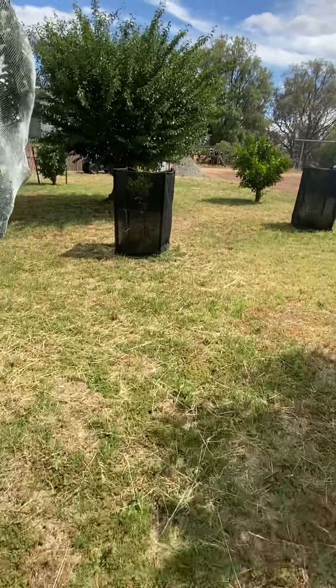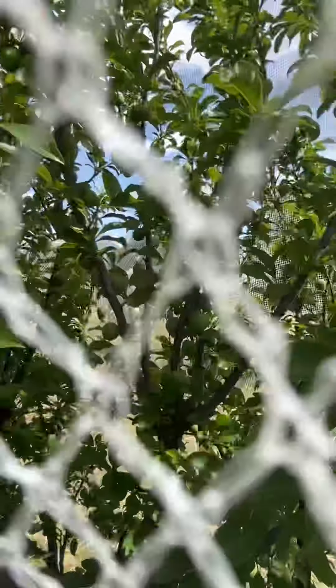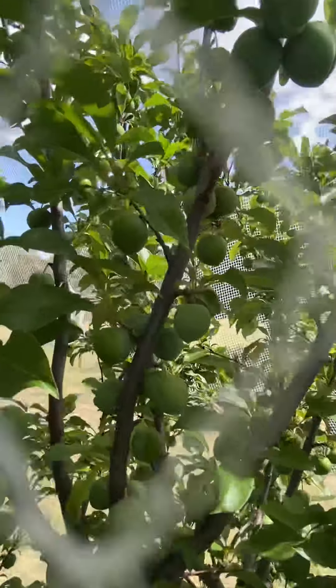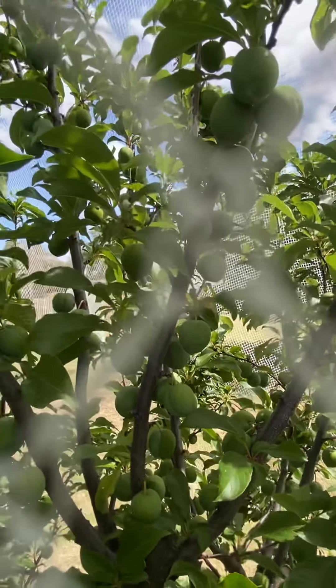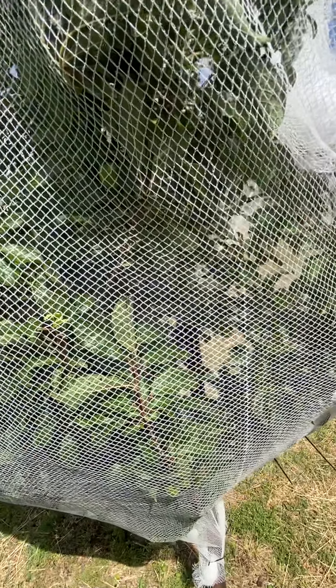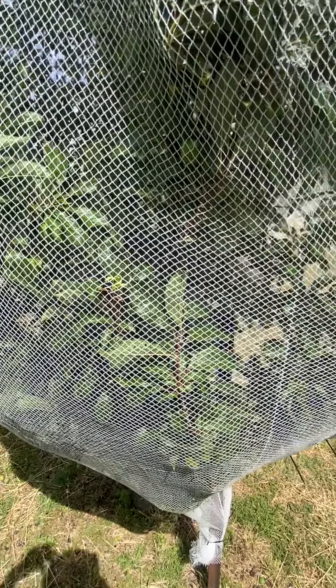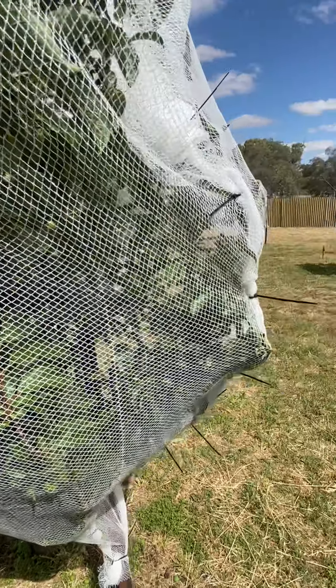The favourite one — it might be a bit hard to see because it's green, but it's a blood plum tree. There's so many on this tree. Last year there was a lot and we covered it early. I think that's the key to anyone's orchard: cover your tree early once you've got fruit on it, because it still gets the daylight, the wind and everything, but the birds can't get it.